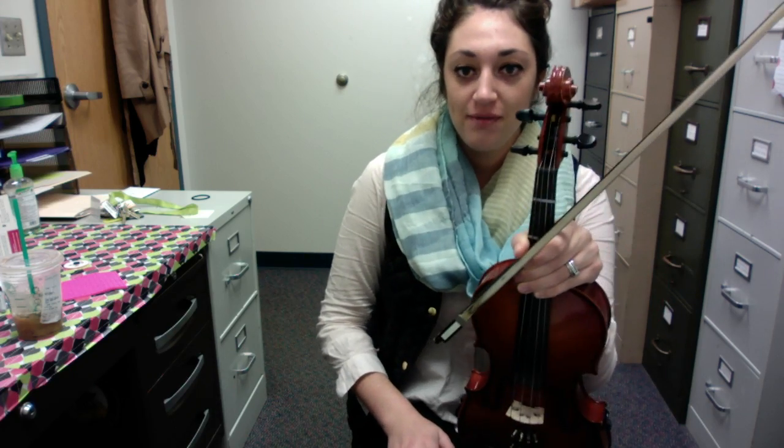Hi, 5th grade violin players. Today I'm going to be playing for you the violin part 2, Chins and Pins.